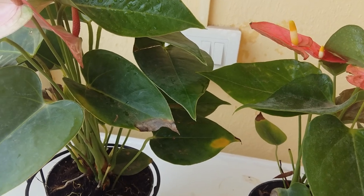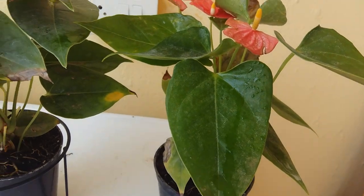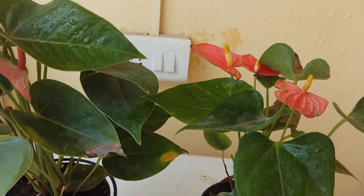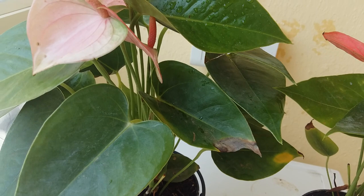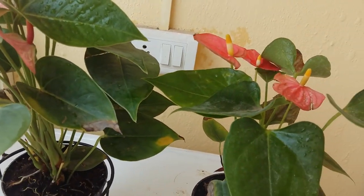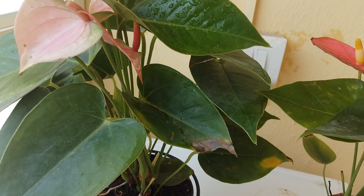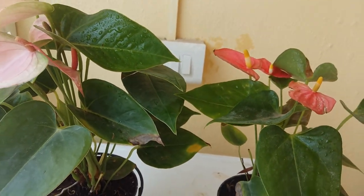Regarding insects, anthurium very rarely get infected by pests. But if you see any, no problem — just spray normal water and the insects will wash away slowly. Or you can mix a little bit of turmeric in water and spray it. That's it.